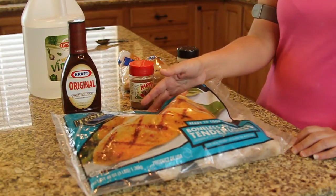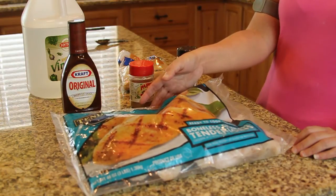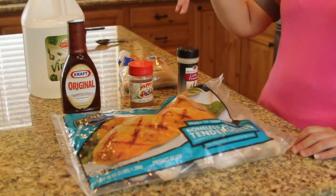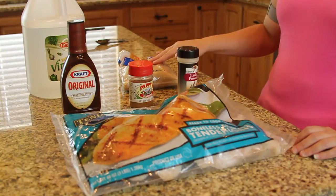For this recipe you will need chicken. I like to buy the chicken that's in the freezer section — the boneless skinless tenderloins. You also need barbecue sauce, mesquite seasoning, garlic powder, white vinegar, and brown sugar.